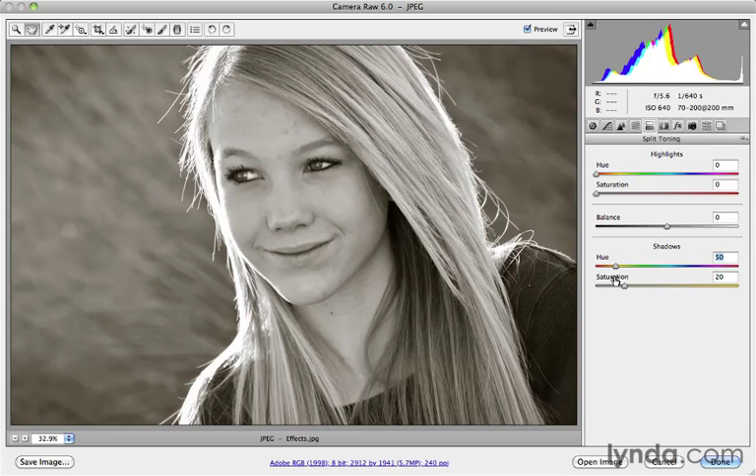Split toning means you can actually apply color to both the shadows and the highlights, which is why you're given separate controls here. If I want to create a split tone, I can increase the saturation of the highlights as well, and then you can get some pretty interesting effects by choosing a different hue for the highlights and a different hue for the shadows.